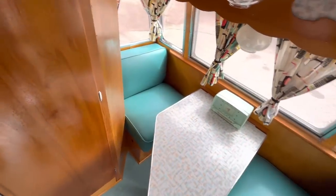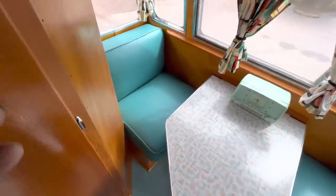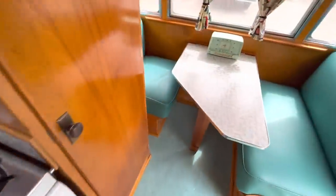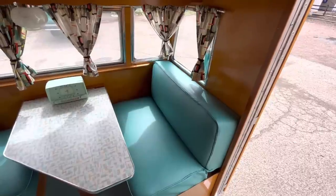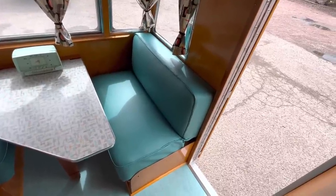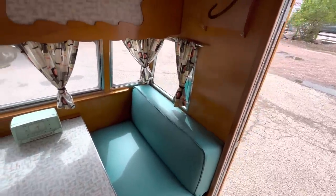Everything has been redone underneath. Under the left dinette is the water tank and water pump. There's a switch right here to turn the pump on — when it's on the water will run from the fresh water tank. If you're hooked to a campground hose you don't need to do that; the water just runs like a normal house. Under the other side there's a 12-volt power converter that lets the lights work off 12 volts when you're not plugged in; when you are plugged in they still work the same, making it seamless like a modern RV. There's also a brand new deep-cycle battery in a sealed box underneath this dinette.